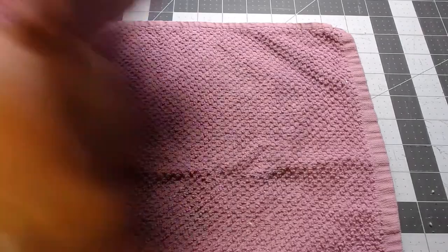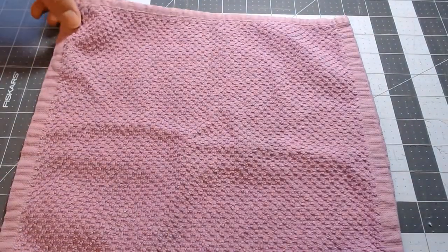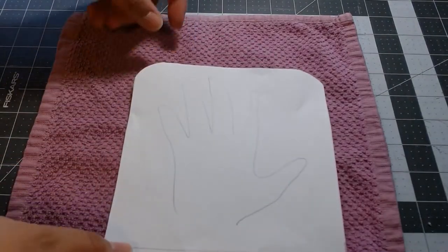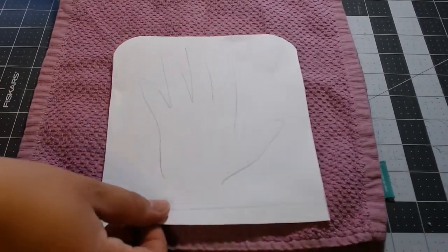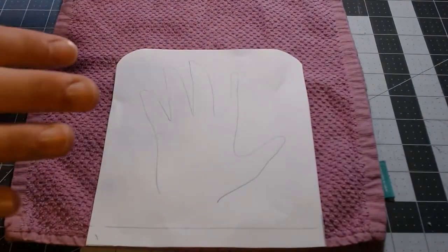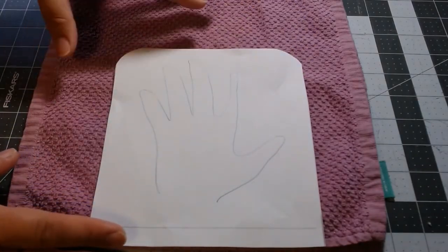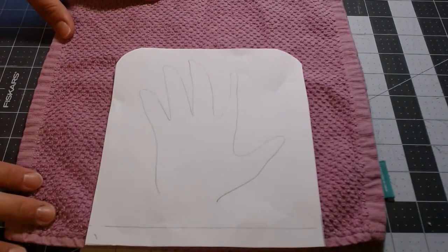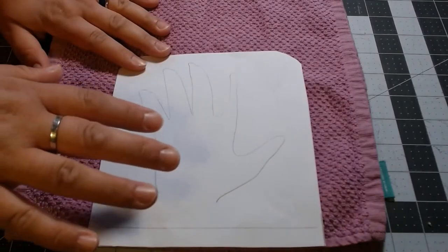Now that you've got your pattern in place, you're going to want to lay out both pieces of fabric — both of your washcloths — then take your pattern, lay it on top, and pin it. If you have a finished washcloth with finished edges, it wouldn't be a bad idea to put the bottom of your pattern right along that edge. It saves you from having to fold and sew the hem, gives you a nice clean finish, and also saves the rest of the fabric so you can use it for extras like adding ears, or in my case, a unicorn horn.